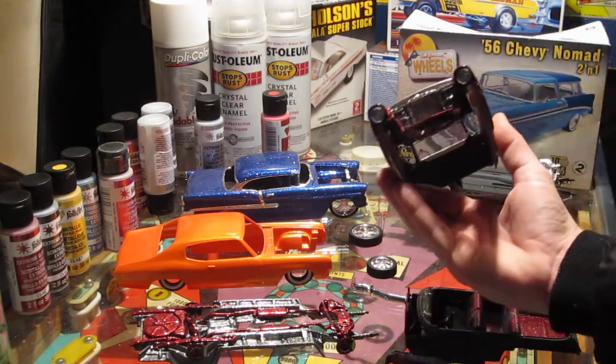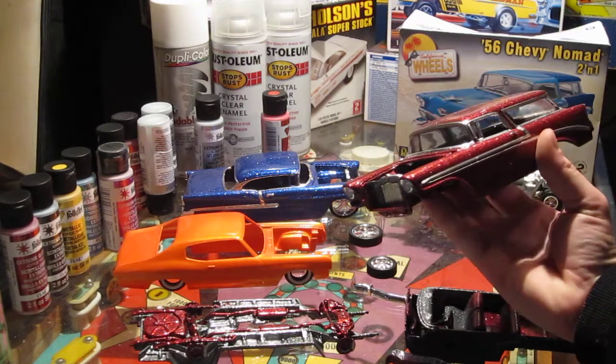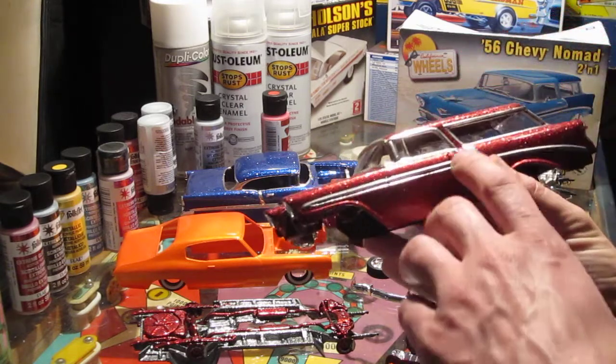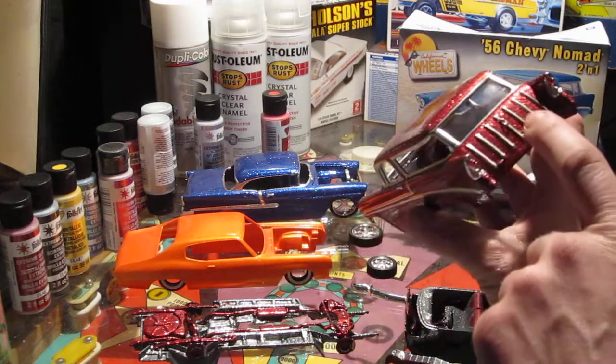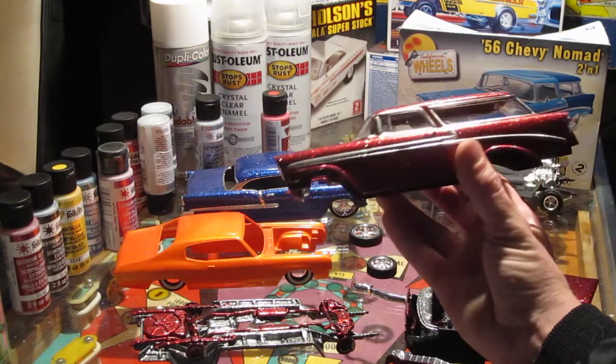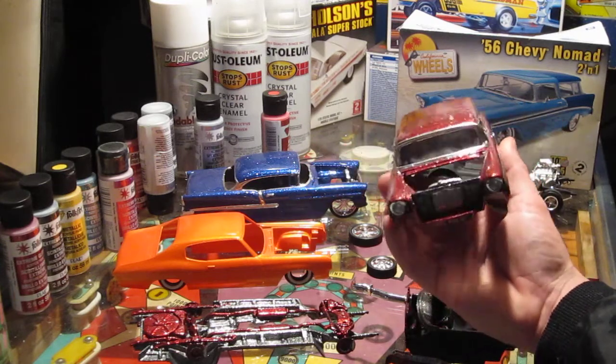Today I was also gluing on stuff like my headlights, putting my radiator in, putting on some of the door handles, the back latch, and my rear taillights and all that. You guys can see that things are coming along pretty good.